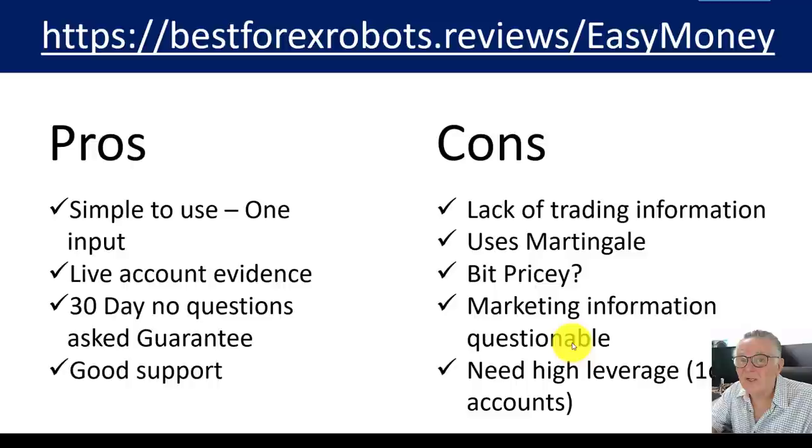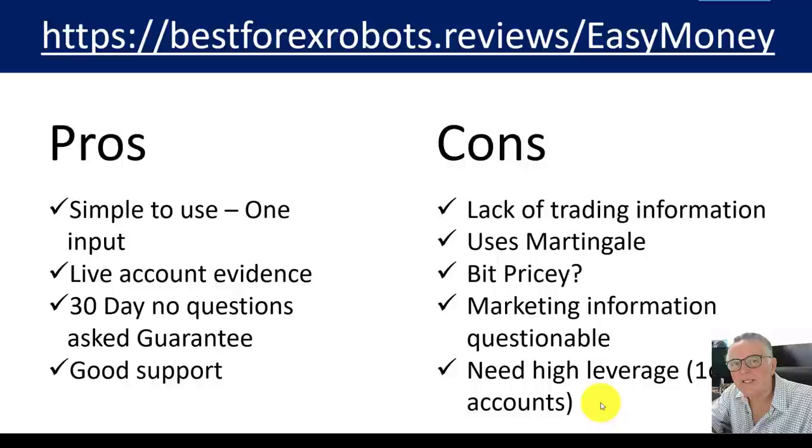The marketing information is questionable — the 3,000% return claim is actually closer to 500%, and really only about 250% per EA since two were trading simultaneously. In truth, you would need a high-leveraged account, and I'd initially trade this on a one-cent account to test it. Spreads are also critical: in back-testing with a one-pip spread, you only make 1.9 pips per trade, so you need a broker with very low spreads. We are marketing partners of the producer of this EA, but this is an objective review — I'm neither suggesting you purchase it nor that you don't.